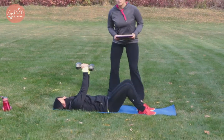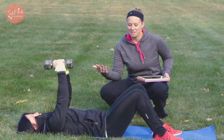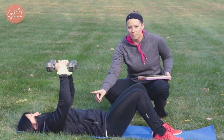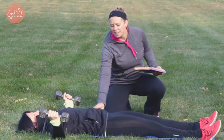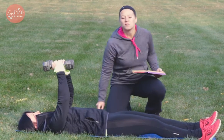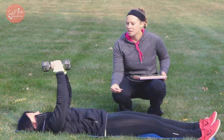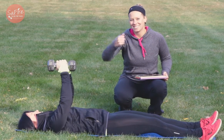For our chest flies, we're lying down on the ground on a stability ball or on a bench, whatever you have available. The main thing when you're doing this, there's a slight bend in your elbows. You can have your knees bent or straight. The main thing is that lower back is staying down — if you feel anything in that lower back, you can bend the knees, that will help it. You're gonna breathe out as you bring the weights in above your chest.